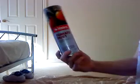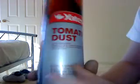Next, you need to get your sulphur. I use Yates's tomato dust. It's got 400 grams per kilogram of sulphur inside. I only have a 500 gram tub, so it's perfect for what you want. What you need to do is fill a jar or something like that about a quarter to a third of the way full with your tomato dust.